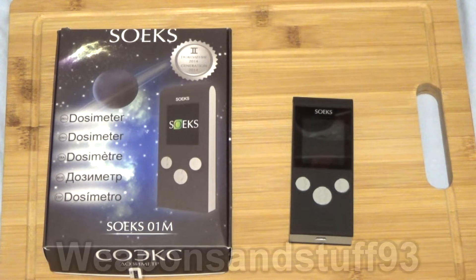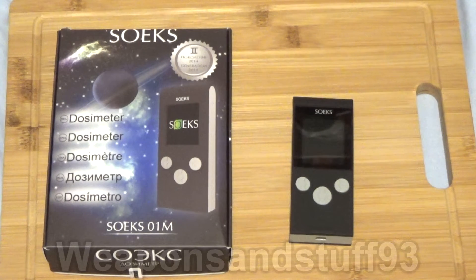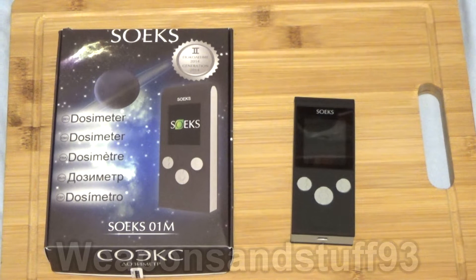I'm assuming this is pronounced SOEX, so it's a SOEX dosimeter. The difference between a dosimeter and a Geiger counter is that typically a dosimeter is a Geiger counter, but it measures a cumulative dose — how much radiation you've been exposed to in total — whereas a standard Geiger counter basically measures the amount of radiation when you're measuring it and then resets to zero.